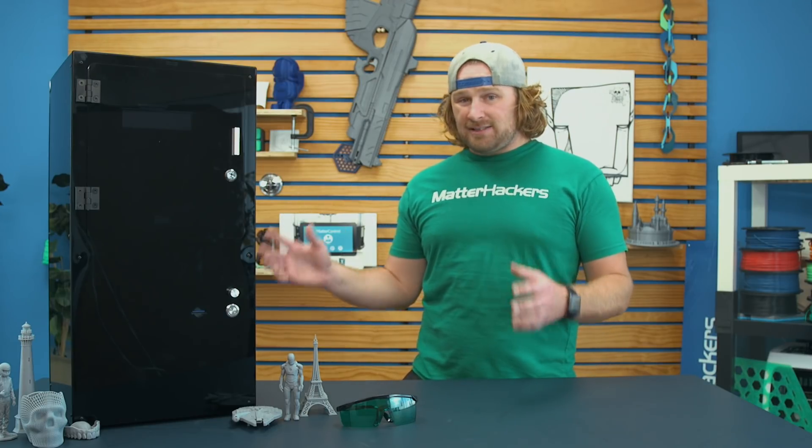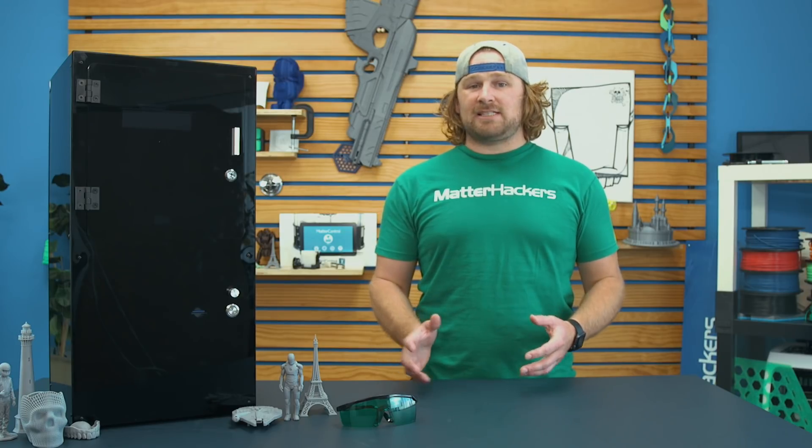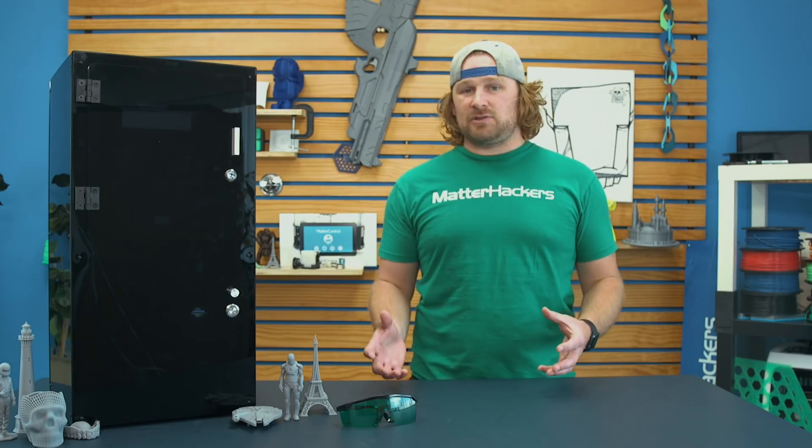With the resolution we've seen on this printer and the price point that it's at, it's a really good value, especially if you're looking to get into that resin super high-resolution 3D printing.